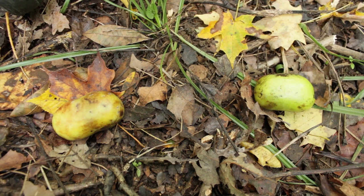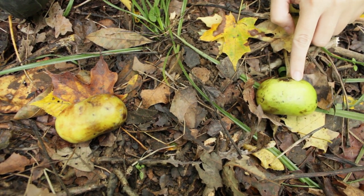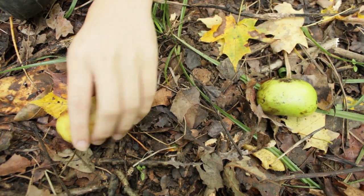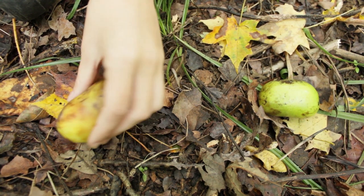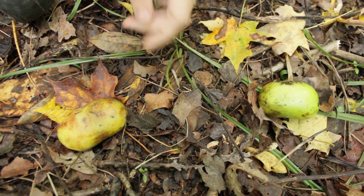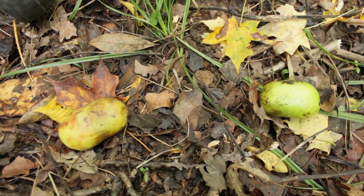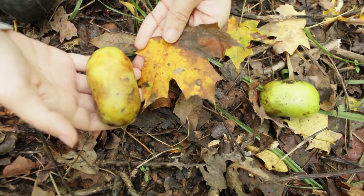When the pawpaw fruit starts forming on the tree, it starts out looking kind of green like this, but then as it ripens it turns more yellowish and forms these little bruises that almost make it look like it's rotting. You'll know that pawpaws are ripe for the picking when they are soft to the touch or they have fallen off the tree completely, but be aware that when pawpaws fall off the tree they are masters of disguise.